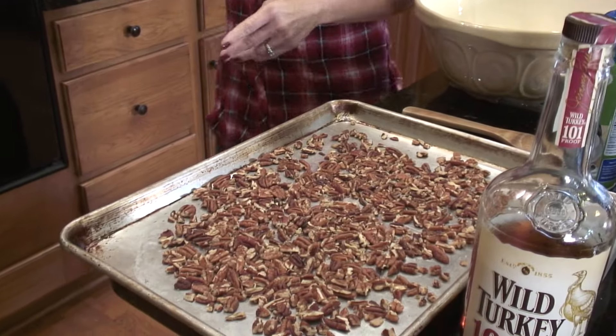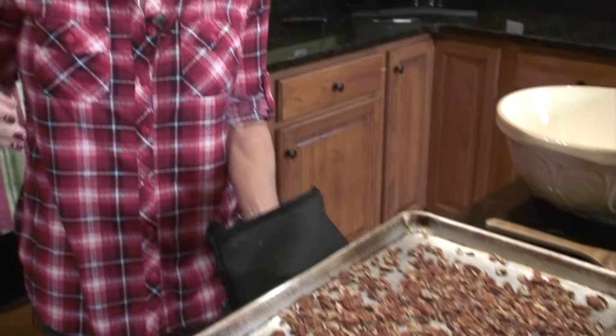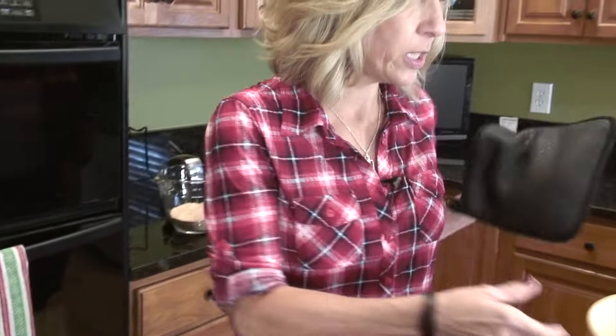The first thing you want to do is preheat your oven to 325 and put your nuts in there. We just want to get those lightly toasted.